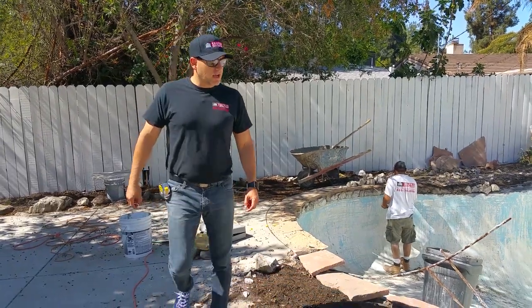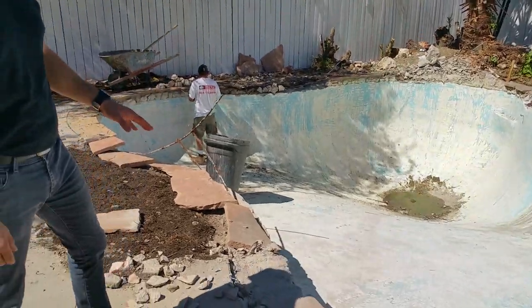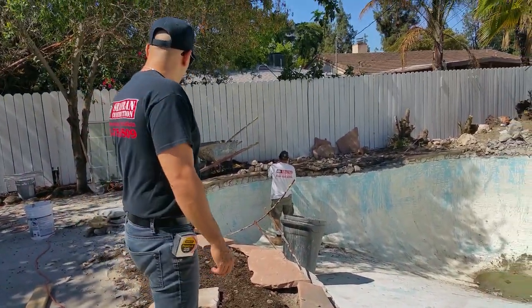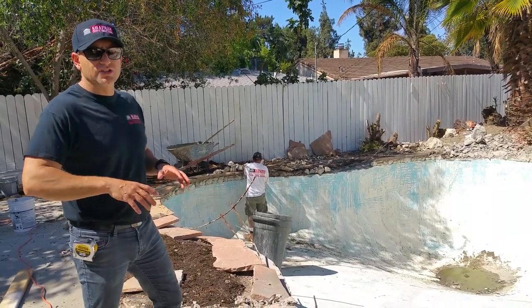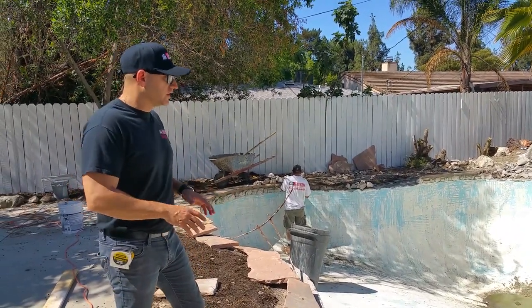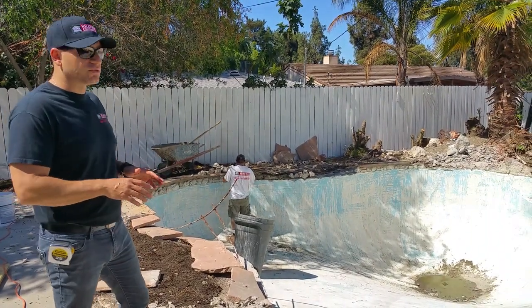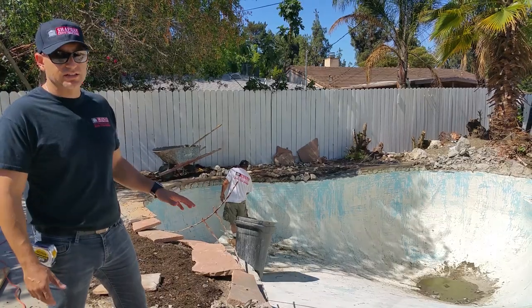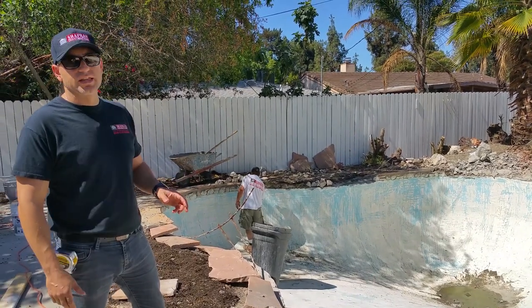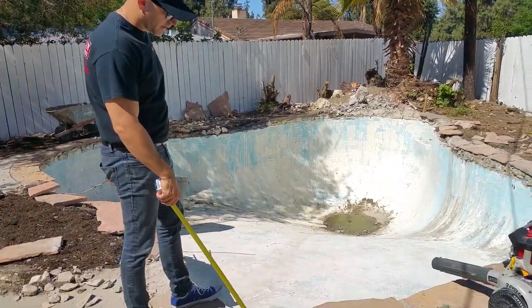Hey guys, I want you to take a look at the pool coping over here. We have old slate. What we've been asked to do is find the cheapest alternative to redo the coping in a way that we're just pretty much patching and piecemealing new slate. The reason why we're doing that is the coping itself is in decent condition, as you can tell — the old coping.